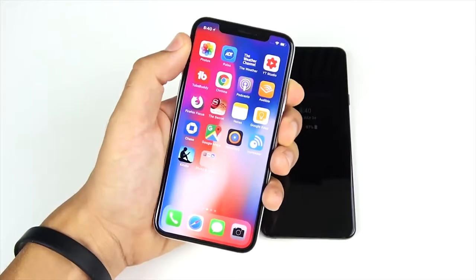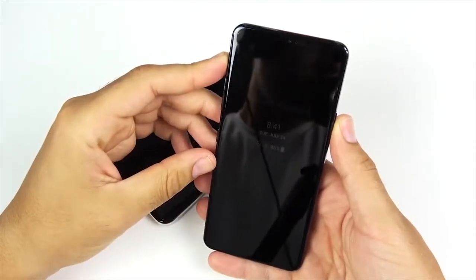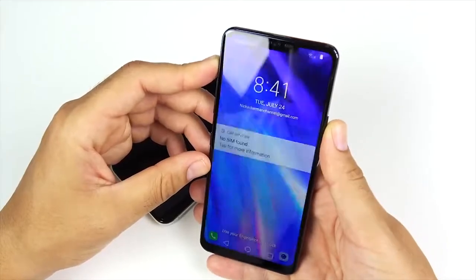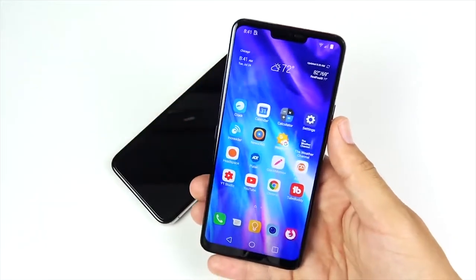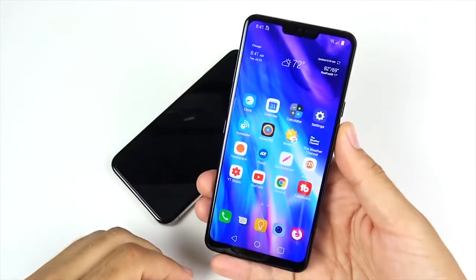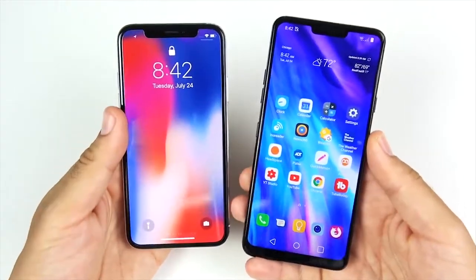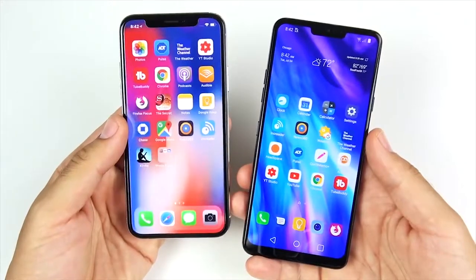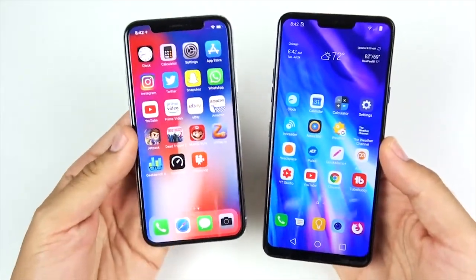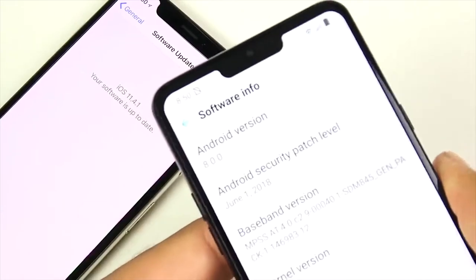Now let's test face unlock on both. iPhone 10 face unlock — 3, 2, 1 — you do have to look at it and then swipe in, so it's a two-step process. Now the LG G7 ThinQ face unlock — 3, 2, 1 — and it opened up. It doesn't require a two-step process. It's a little slow because the tripod is slightly in the way, but it's pretty fast. However, it's not quite as secure as Face ID, and you can't use it for biometric sign-ins like on the iPhone 10. So: a bit more speed on the Android side versus better security on the iPhone side.